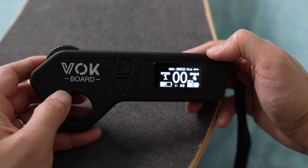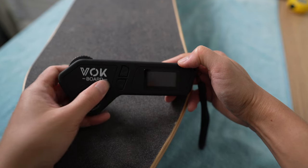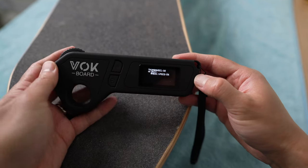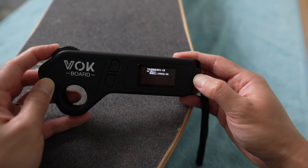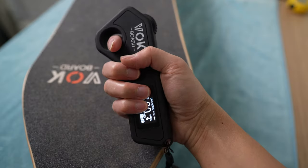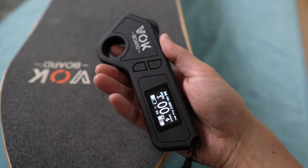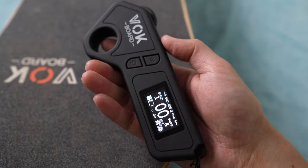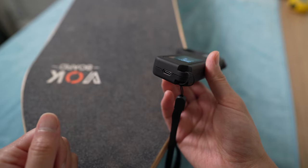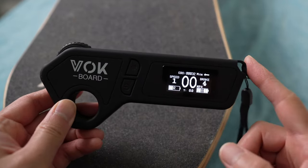When I first got the board the remote was in kilometers, so I had to switch it to miles using that method. The remote itself feels slightly rubberized with a really nice grip and feels very premium. The charging port is USB-C, which I really like since most everything uses USB-C now. The board itself takes about four to five hours to fully charge.